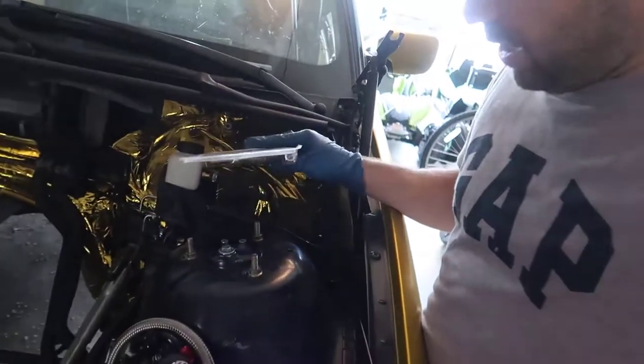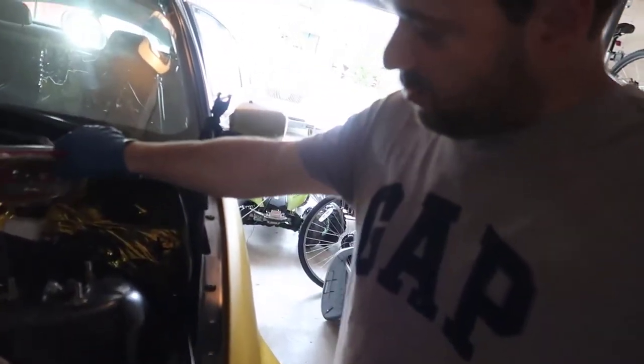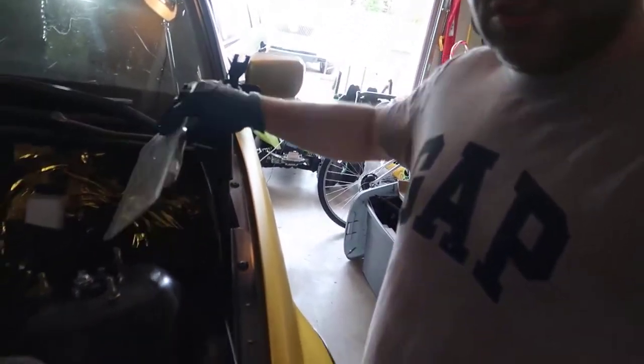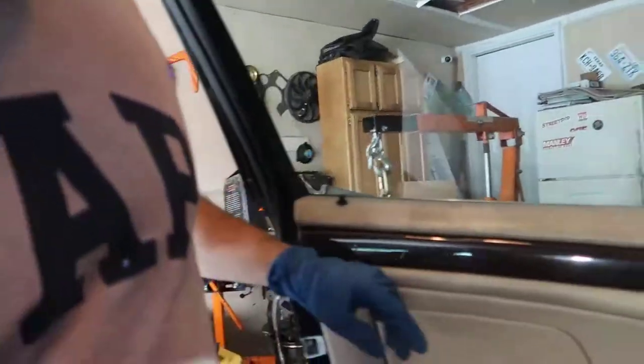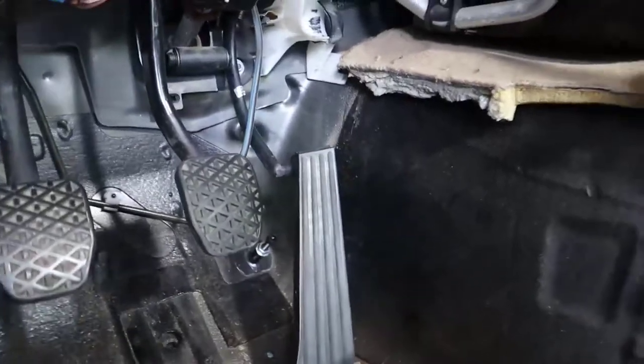I'm going to start here without the engine in here because it's gonna be easier for me to just pass it along and then hold the stuff on the side. I got the accelerator from — it says E46, but it doesn't look like this was E46.